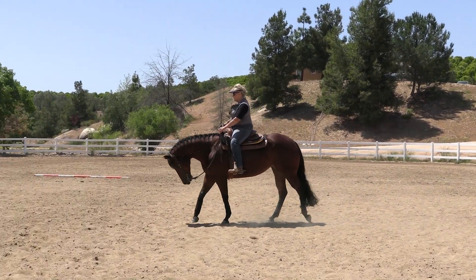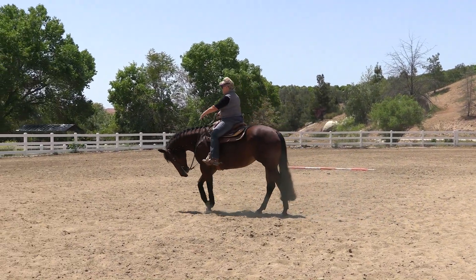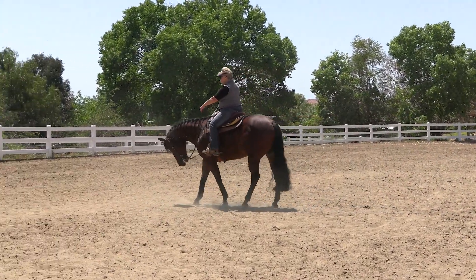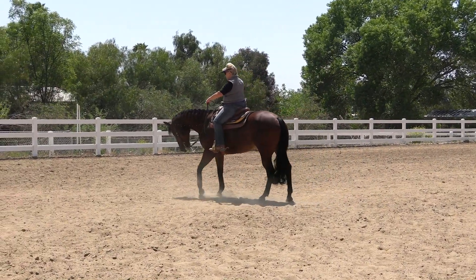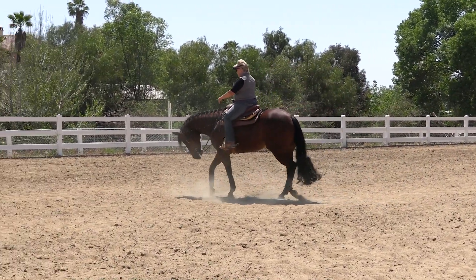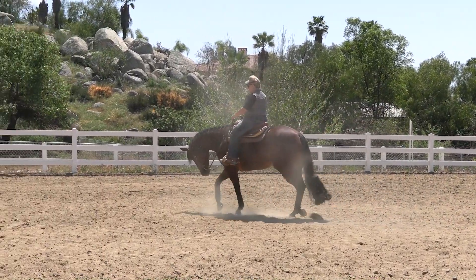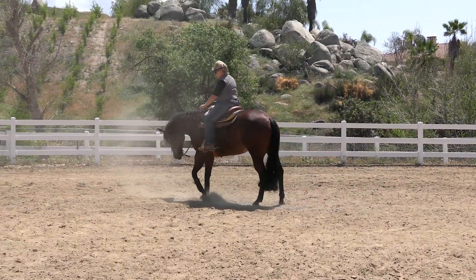Again, I'm going to pick her up — softly push her forward and encourage her. I'm balancing her off my hands. I might bring my hand to the right, to the left, just to keep her straight, and push forward. You're okay. Forward. Good. And just walk.